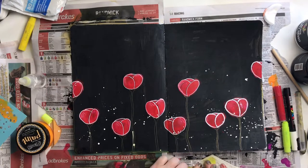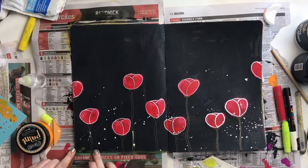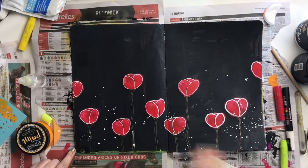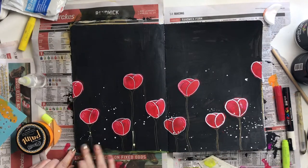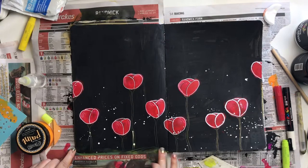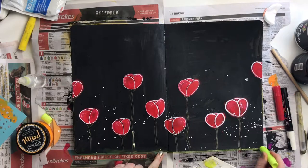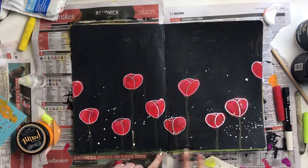If you can hear the noise in the background, that's my son — he's watching a YouTube live stream, so that's what's going on in the background. Then I wanted to experiment with something a little bit different.